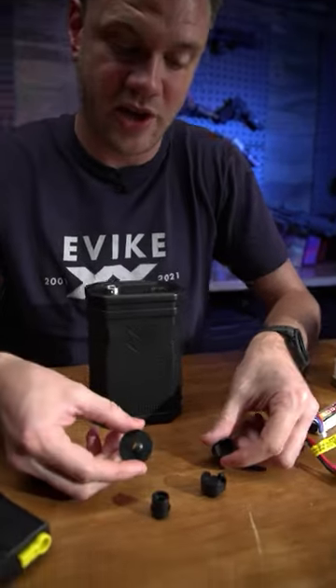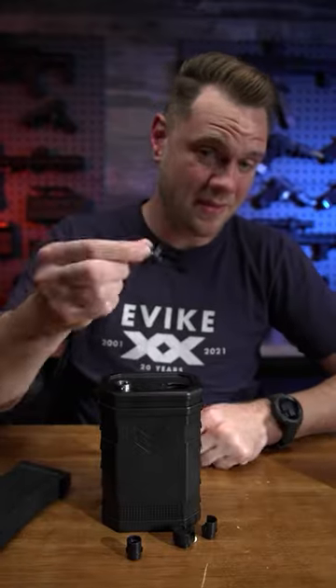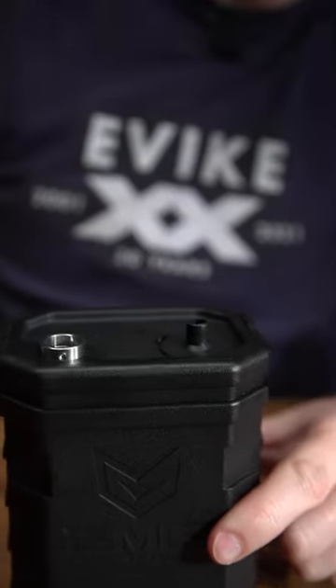It comes with a bunch of adapters. I think I use this one the most often. Grab that same adapter to unload, snap it in the top, and take your mid cap.